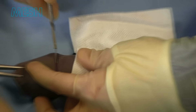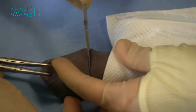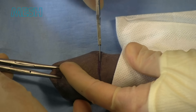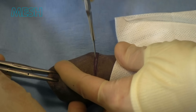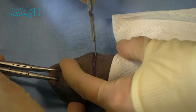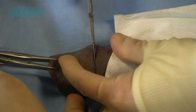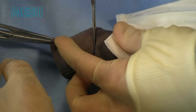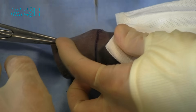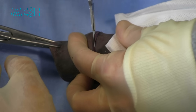With each incision we try and produce some counter traction with the swab and the clips to allow the plane to open up into Buck's fascia. You can see the small fibres peeling away and it's important to concentrate on these areas. Bipolar diathermy at this stage can be used to deal with vessels as you are proceeding.